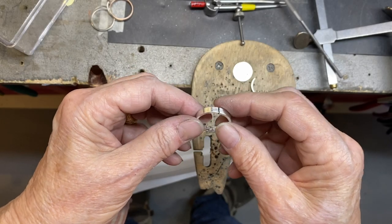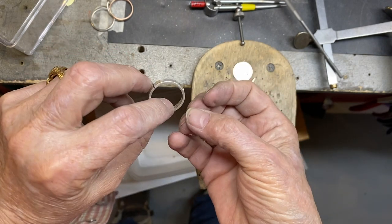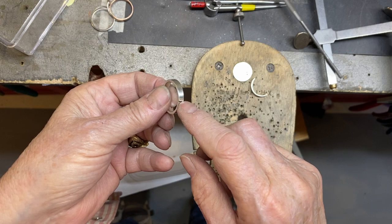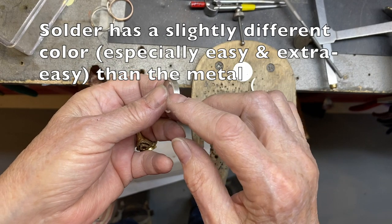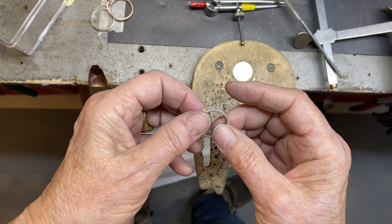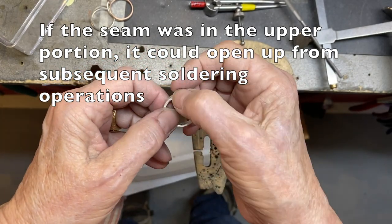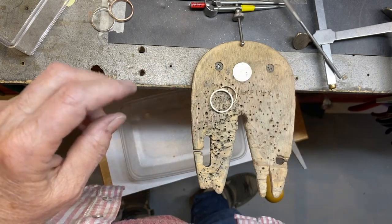Make sure you know where your solder seam is — keep it at the back on the bottom for two reasons. First, if someone wants to size this ring later, it's better to saw through an existing solder join than to add new ones. Keep it accessible to another jeweler. Second, if you're overheating up top, your join won't open up because there is no join there. Those are notes from the bench.